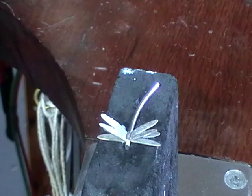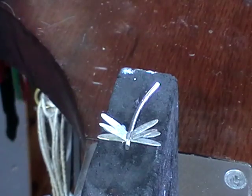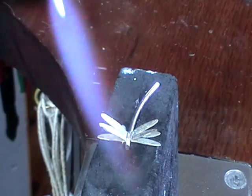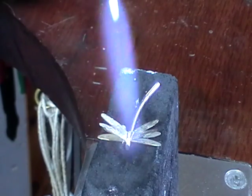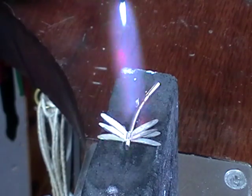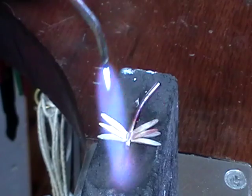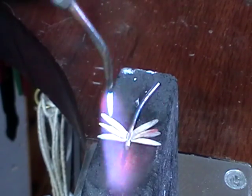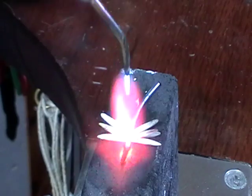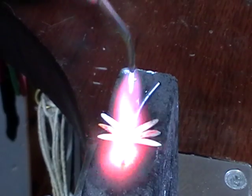Use easy solder because we don't want to melt the wings and we don't want them to collapse. Our same neutral flame — gently warm it up so the flux dries out. Once it's dry, I'm pretty much just going back and forth down the length of the body. Don't concentrate your flame in one area too long or the wings will melt — they're pretty thin. If you see one starting to go bright red, back off.